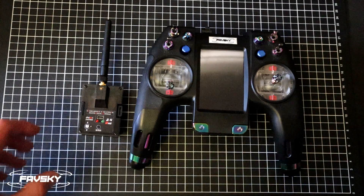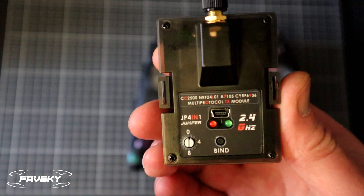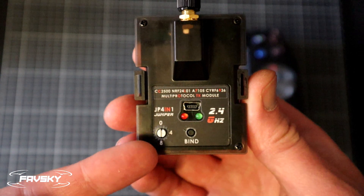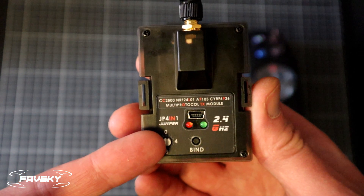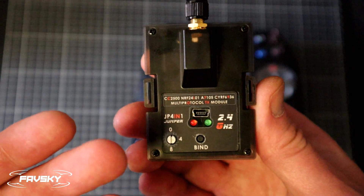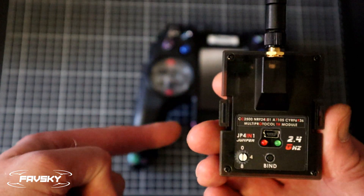Let's talk about the three modules. Starting with the Jumper 4-in-1 multi-protocol: when the dial is set to zero it is in serial mode, which means you can access all the menu options, select the protocols, and auto-bind from the transmitter menu itself.